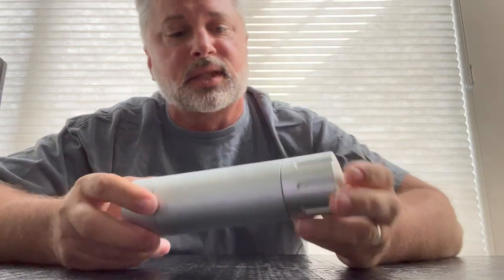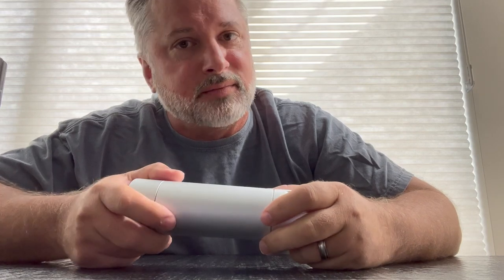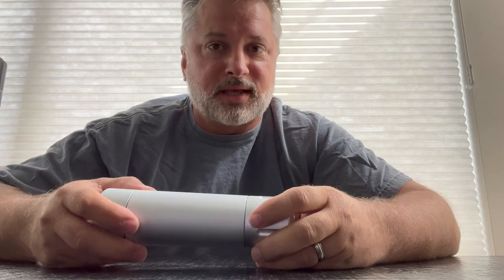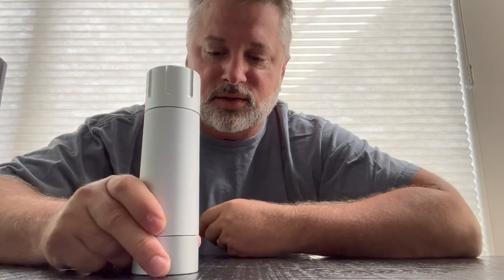By the way, this video goes out to Colton. Colton, buddy, I found out recently that you watch all of my videos, and I think that's pretty freaking cool. So I appreciate that. I appreciate you. And this one's dedicated to my buddy Colton. Stay tuned.